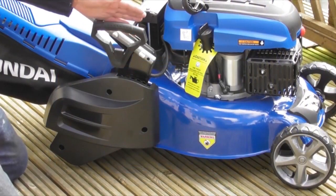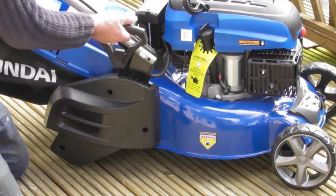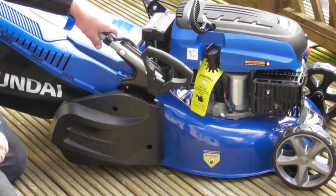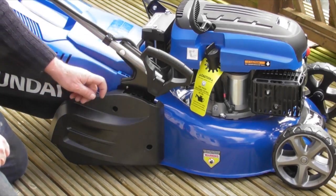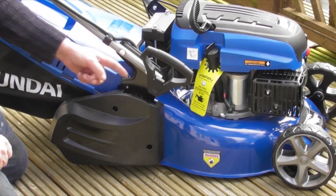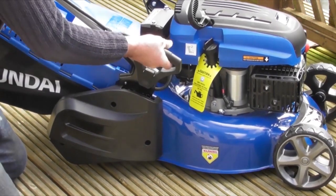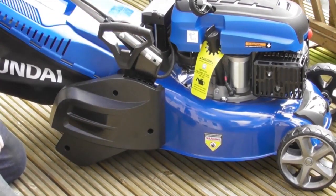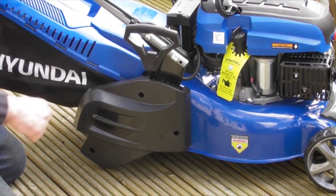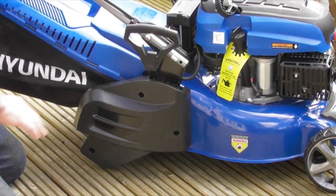Another control on your lawnmower is this single-point height adjusting system. By pulling the lever out, you can see it goes to the bottom position and can go up in steps incrementally — one, two, three, four more steps. So that's the lowest position going right up to the top position. For the purposes of this demonstration, and to keep the lawnmower blade well up off the deck, I'm going to start it in the highest position.